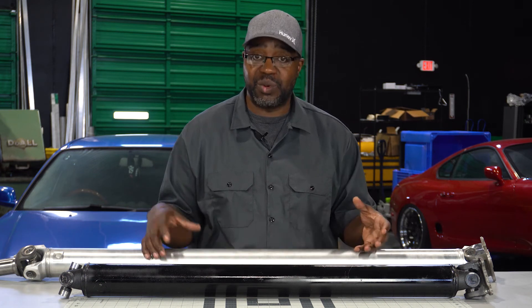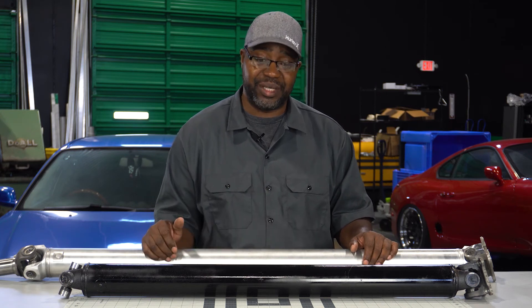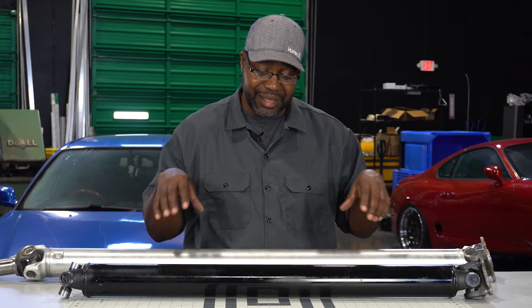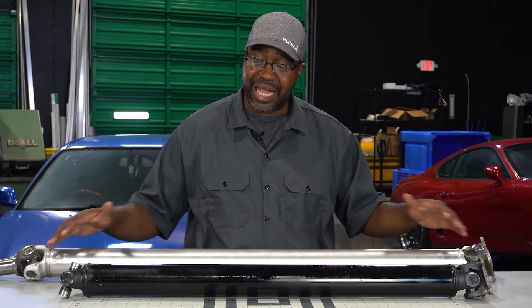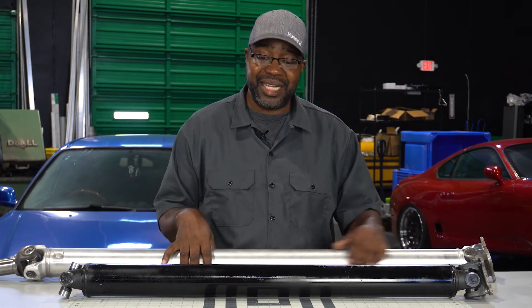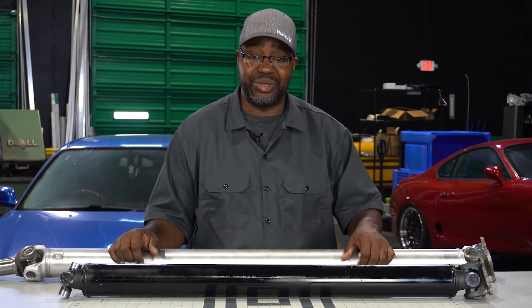With the aluminum shaft — which we recommend for the nominal price difference — you'll notice that your throttle response and engine response during transient conditions, whether shifting or getting on and off the gas in racing or drifting, is a world of difference. The steel is still going to get it done; it's a three-inch versus three-and-a-half, and the difference in weight is the reason you'll enjoy driving your vehicle a lot more. The u-joints are still 1350s with forged aluminum ends from Sonics — all top quality. My recommendation: if you can, the aluminum is the way to go, but if it's outside your budget, a steel shaft will still get your swap done properly.